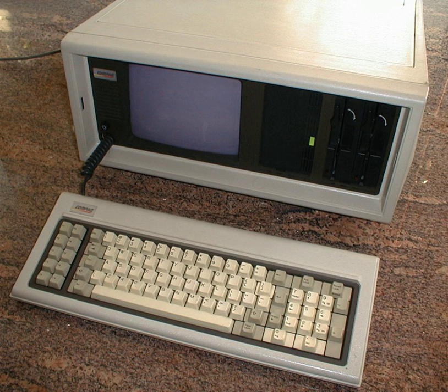PC Magazine also rated the Compaq Portable very highly for compatibility, reporting that all tested applications ran. It praised the rugged hardware design and sharp display, and concluded that it was certainly worth consideration by anyone seeking to run IBM PC software without an IBM PC.